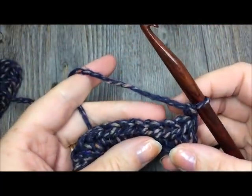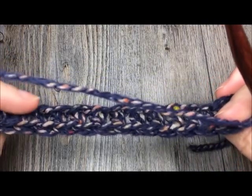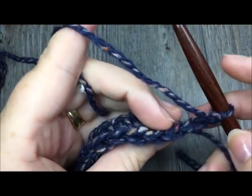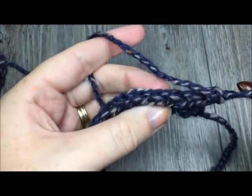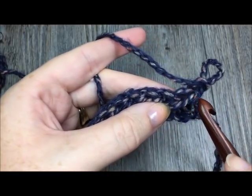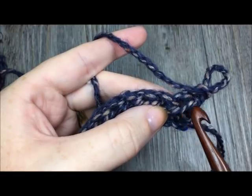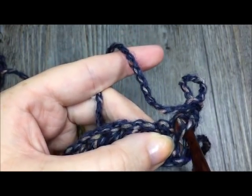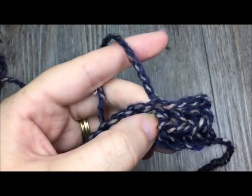Now we are going to work in the third loop. Because the front of our work is facing away from us, the third loop is quite easy to find. If you look at the top of your work you will see V stitches — these are where you usually work. Now if you turn your work so the wrong side is facing you, below the top horizontal bar there's another horizontal bar right underneath it. That bottom horizontal bar is called your third loop — this is the loop we are going to be working in all the way across.